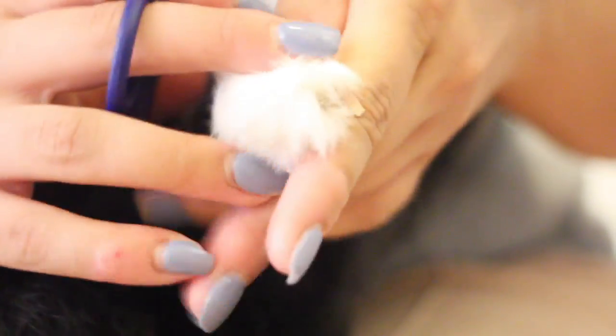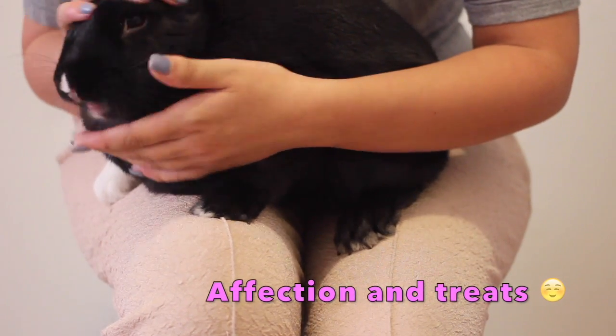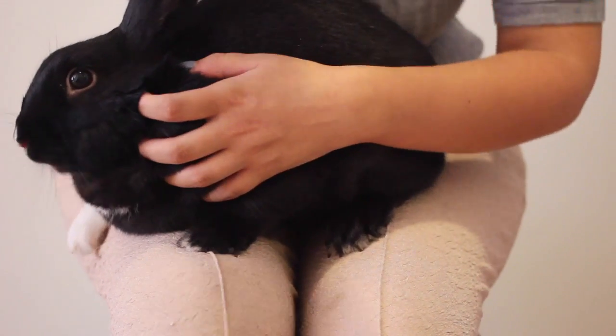I like to make sure she's getting a lot of affection and pets while I'm doing this, and sometimes I'll throw in a little treat just to show her she's doing a good job. This is a great way to train your rabbit on what to expect during their nail trimming.